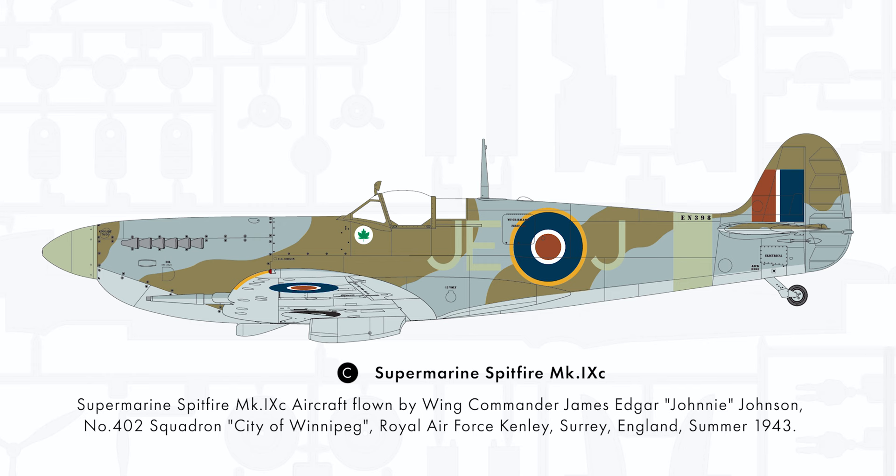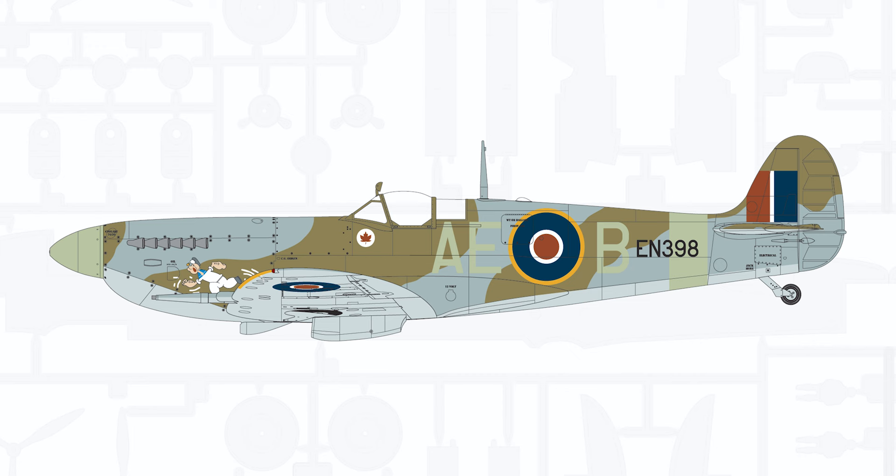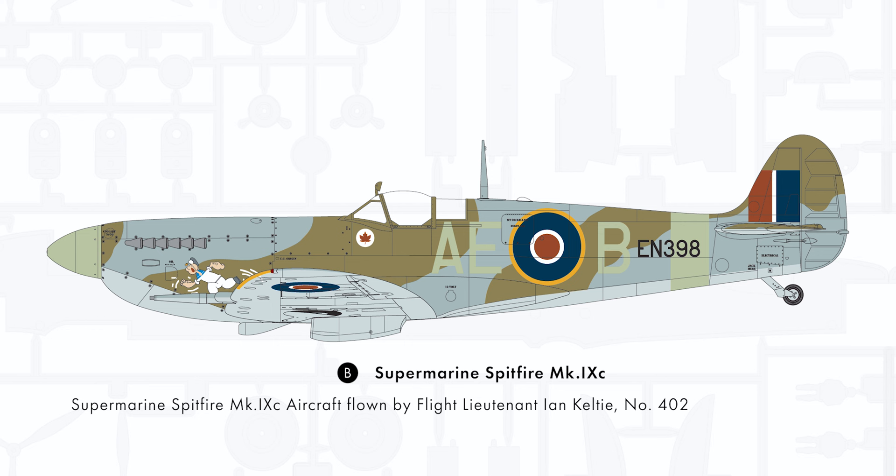There are also the B and C schemes, which show Johnny Johnson's aircraft — Ian 398 — when Johnny Johnson had the aircraft, but also before when it was Ian Kelty's aircraft, featuring a bit of nose art. Originally we had decided just to show Ian 398 with Kelty, but decided that if you're doing a Mark 9C you have to include Johnny Johnson, so a late call was made to include it.